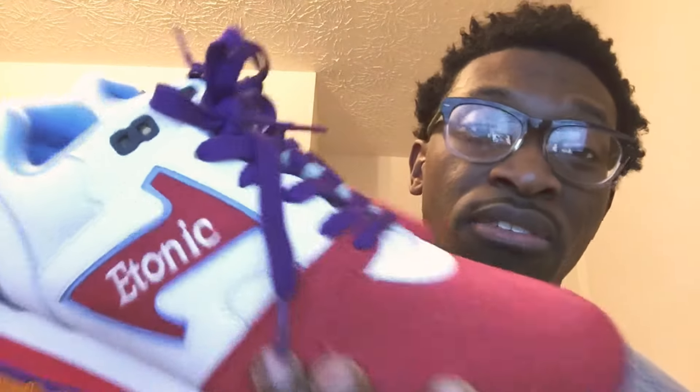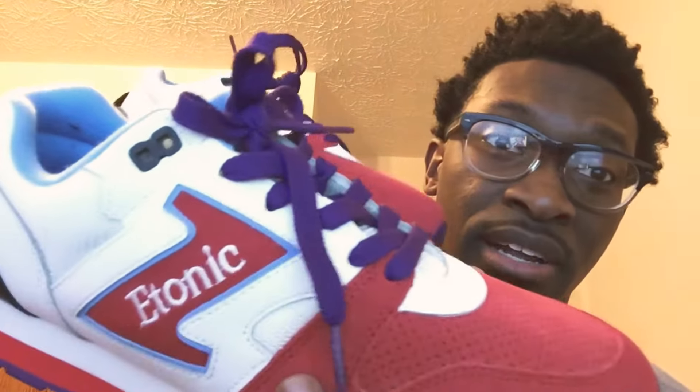Anyways, the other shoe has a little logo right here. For sizing purposes, you can go true to size or half size up — I went half size up and they're perfect. If you want these shoes head over to Finish Line and cop a pair right now, because they got some other colorways like these and things are fire. I'll see you guys next video, peace.